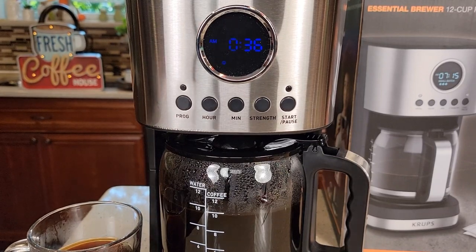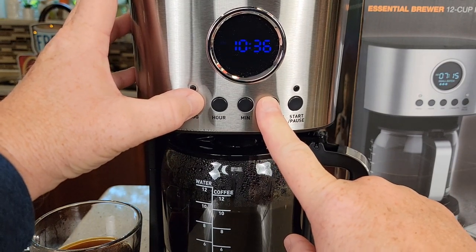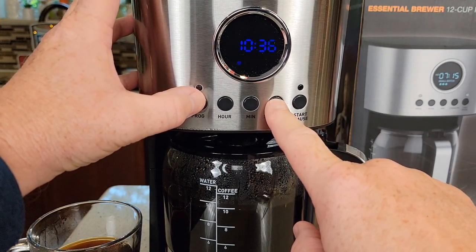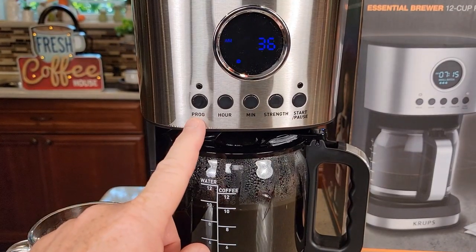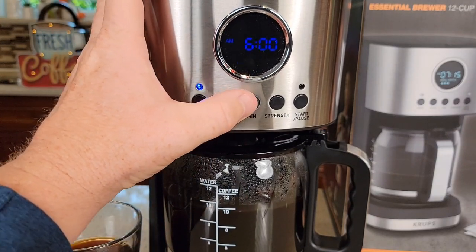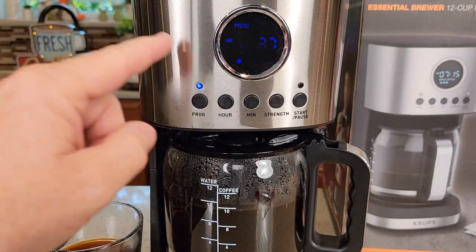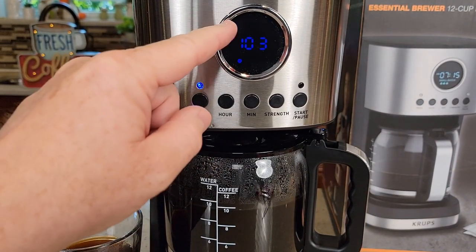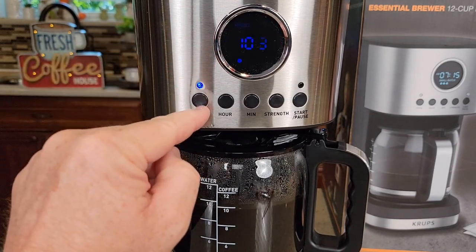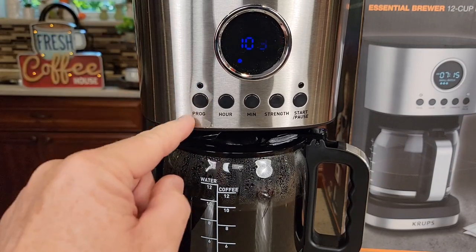To turn the beeps off, press and hold the program and the strength button together. A little symbol will come on to show it's not going to sound anymore. To reverse it, just do the same. To set the auto-program time, press the program button — the clock is going to change. Set the hour you want it to start in the morning, for example 6:05 AM. Make sure you've got it on AM, then let it stop flashing and the program light will come on. If you go to bed at night, make sure your carafe is empty, water is in the back, and coffee is loaded. If you want to cancel it in the morning, just press that button once and it cancels it.